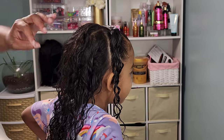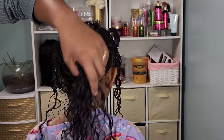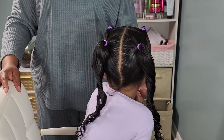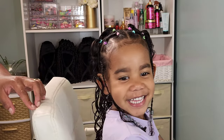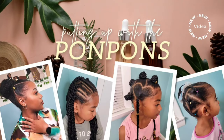Hey friends and welcome back to another hair tutorial here on our channel, Putting Up with the Pom-Poms. My name is Shantae and here I have my youngest daughter Calista, aka my boo. We are doing some curls and beads in this tutorial — three looks she wore for the school week. We're going to show you how we achieve them, the products we use, and the longevity of each style.